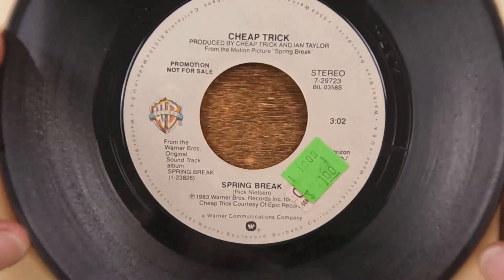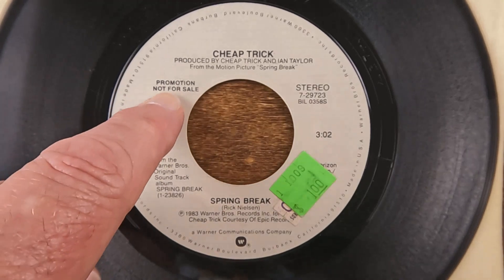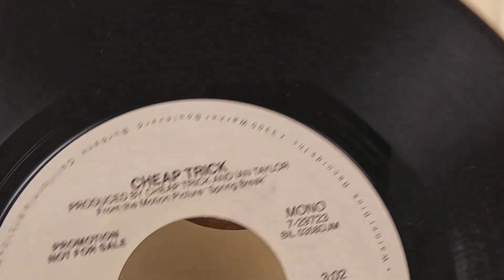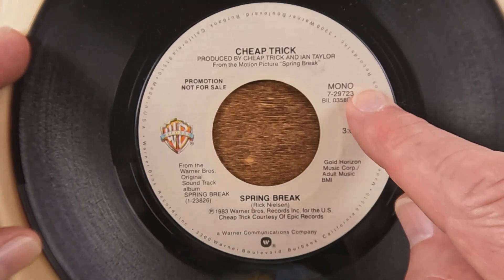Next up is another Cheap Trick non-album song done for another movie, 'Spring Break.' You can see I spent a whopping dollar on this one. It's also a promo — 'not for resale' — the last one said 'demonstration not for sale.' It looks like one side of this is stereo and the other side is mono.